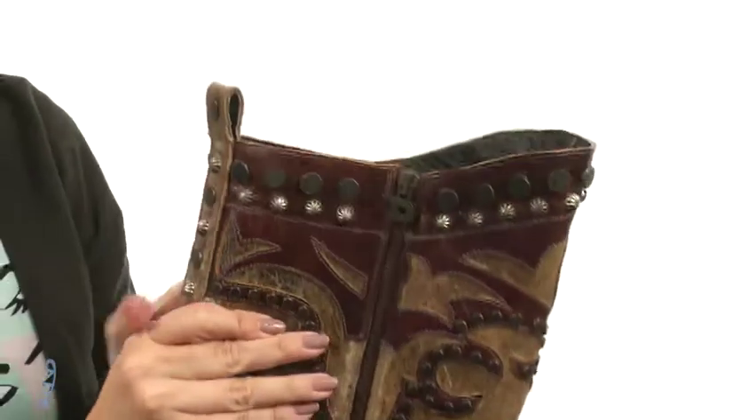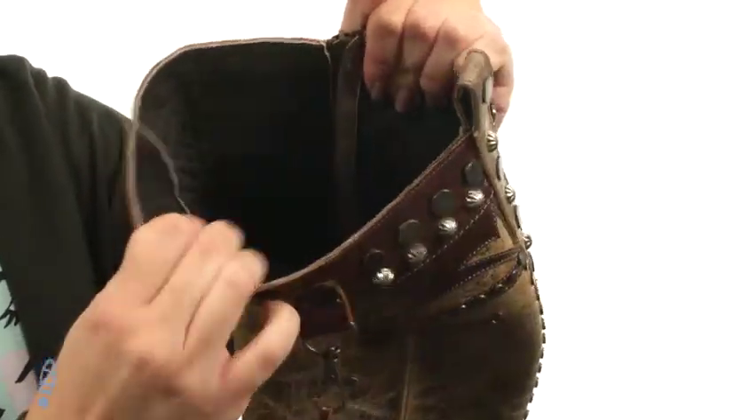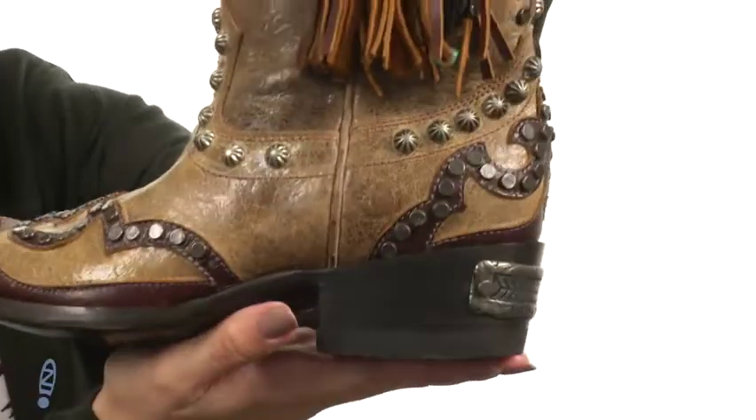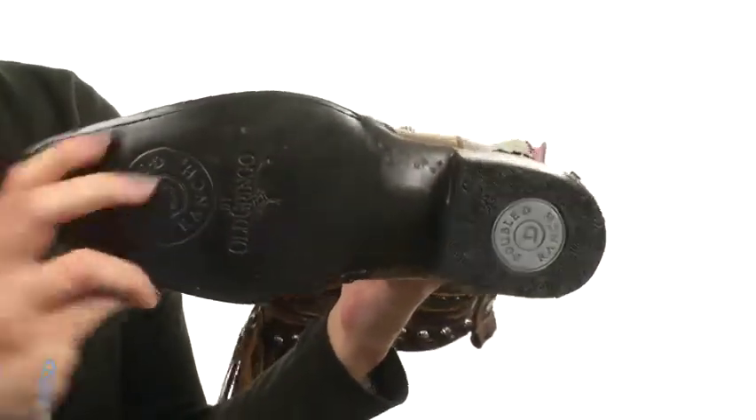And you've got this full-length zipper closure for easy on and off as well. The inside has a soft leather lining for a nice comfy next-to-skin feel. You've got cushioning in the leather footbed, a great snip toe, sitting on a walking heel, and I like the metal accent in the back. It's all on top of a durable leather outsole.